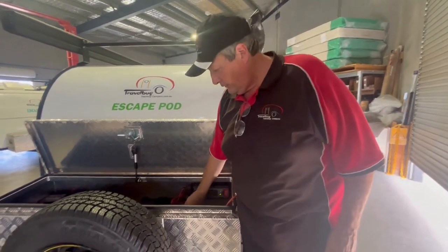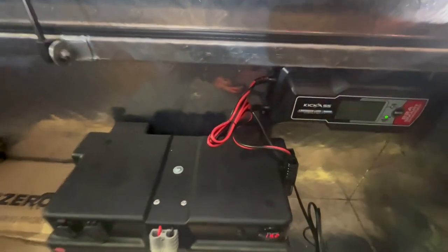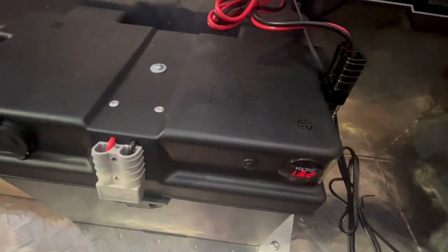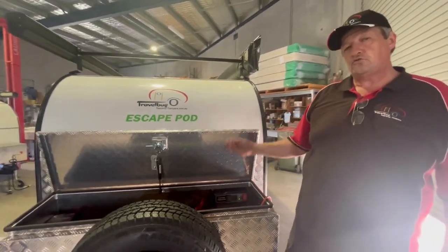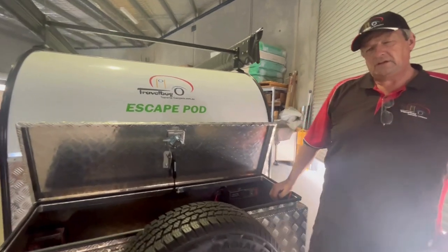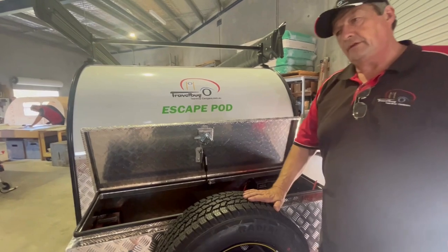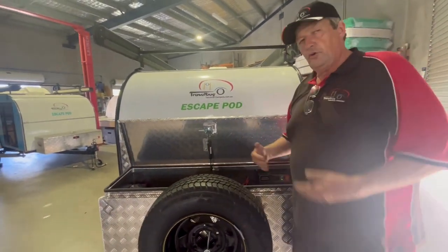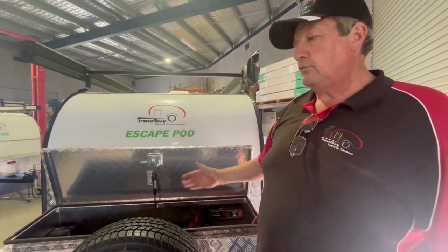On the front of the battery box we have a voltage checker. You press this little button here and you can read the voltage. It's ideal to read this when the fridge is not running, otherwise it draws the voltage down by about three points and gives you false figures. Make sure your fridge is not running and hasn't been running for a few minutes, then press that button and have a look. That will help you judge how your power system is going, especially if you're off grid and running for a few days.